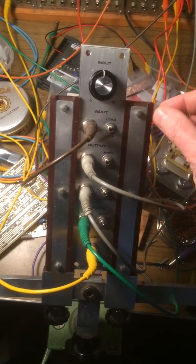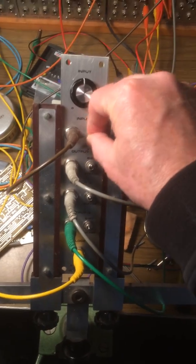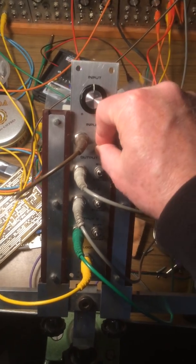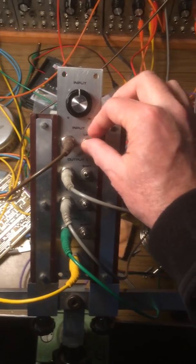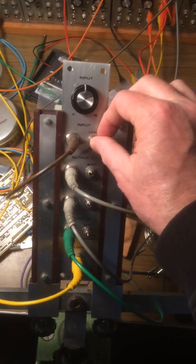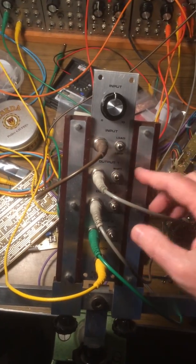This is the load loop switch. Now I'm going to turn some voices on — I'm going to bypass some of the voices.